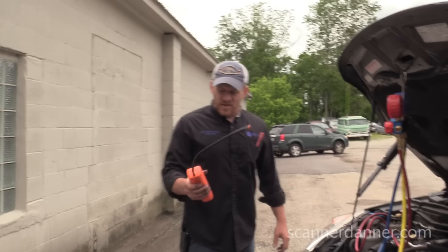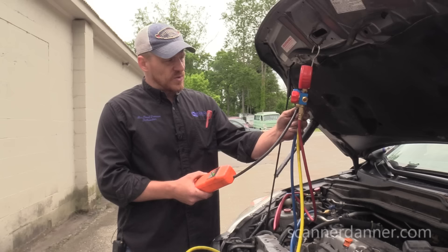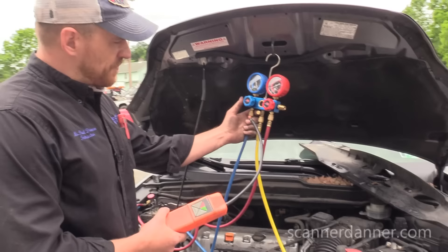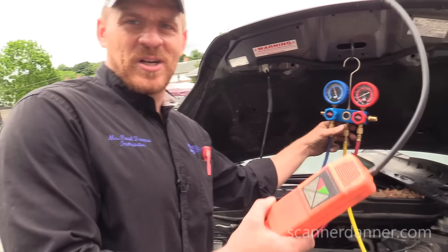I have to trust my equipment, and this is an old piece of equipment. I don't like to vent refrigerant to the atmosphere, but I need to know my tool is working. So I'm going to go around this low side port and just crack this for a second. So I can at least trust my leak detector. Now we're going to go underneath and hit that compressor shaft seal.